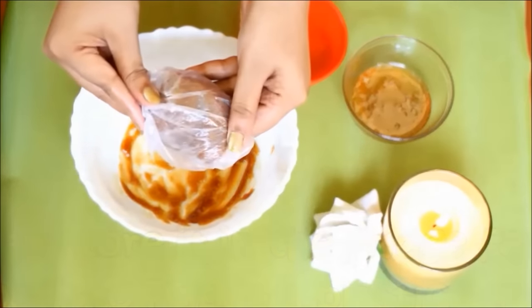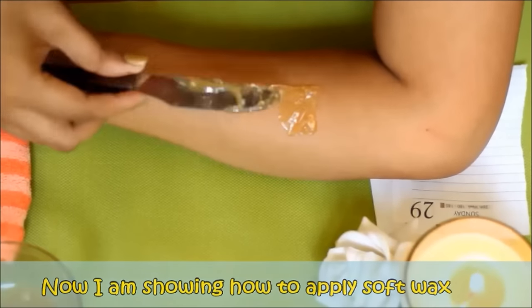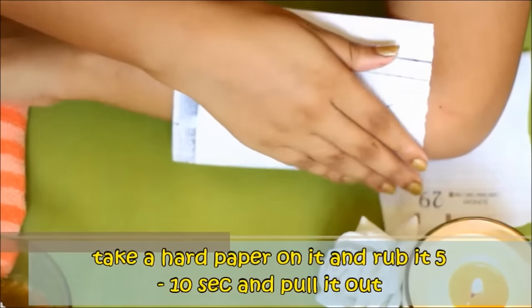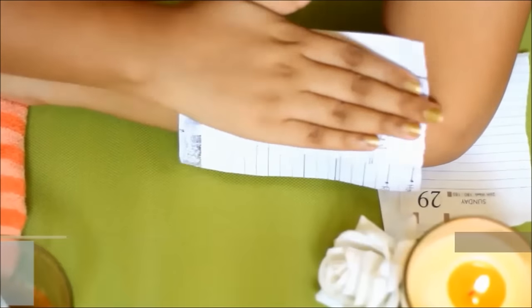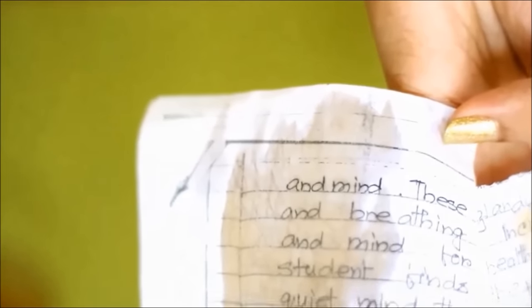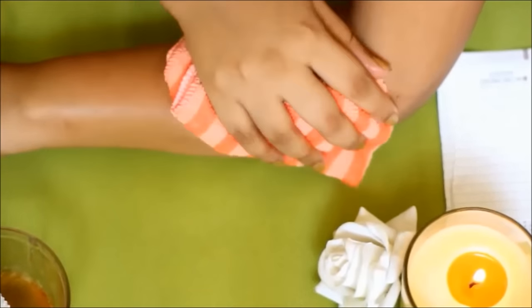आप इसे one to two months के लिए freeze में store भी कर सकते हैं। अभी मैं soft wax apply करके दिखा रही हूं — एक butter knife या फिर spoon से इस ठंडे sugar wax को अपने skin के ऊपर apply कीजिए जहां आप hair remove करना चाहते हैं। इसे पतले layer में apply कीजिए, फिर एक hard paper लेके इस layer के ऊपर चिपका दीजिए। फिर five to ten seconds इस paper के ऊपर अपने हाथ को अच्छे से rub कीजिए, फिर इस paper को एक ही झटके में pull कीजिए। पानी में भीगोए हुए टावल से इस portion को clean कर लीजिए।